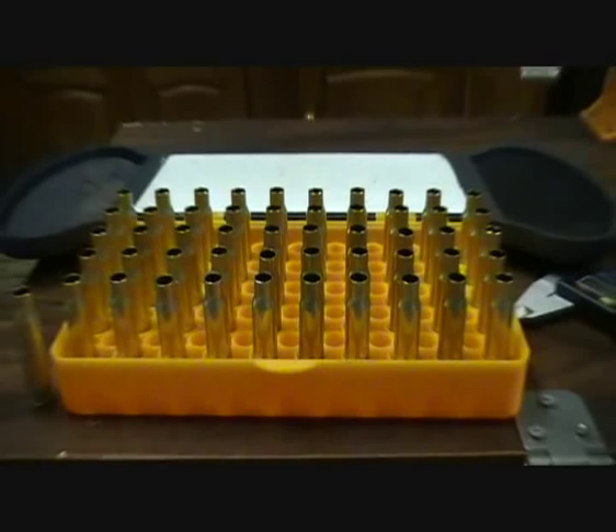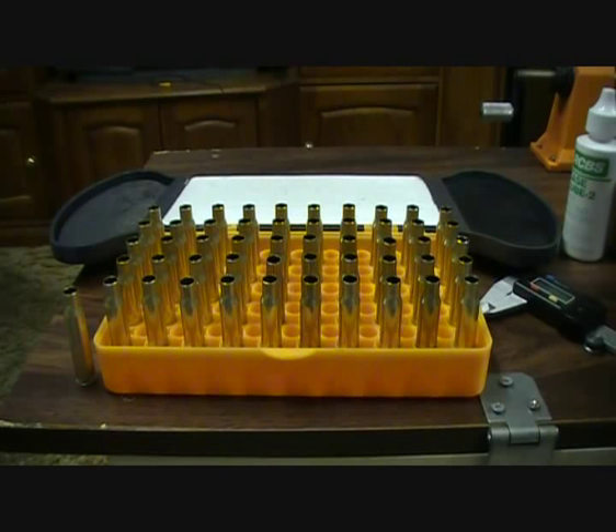Welcome to South Aussie Shooting Channel. Today's video will be about how to reload 308 Winchester on a Dillon 550B and the equipment that you'll need.